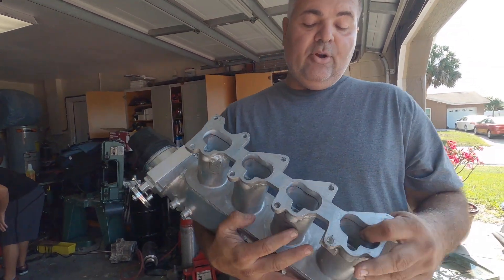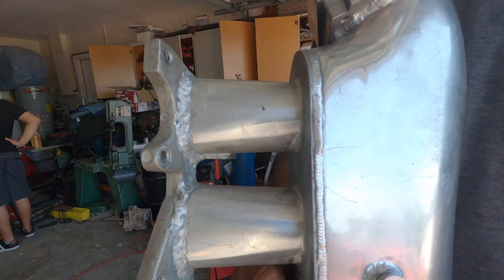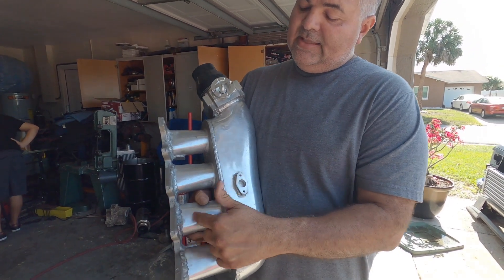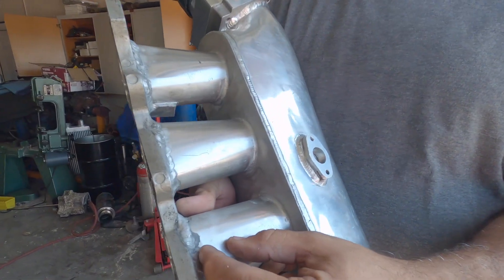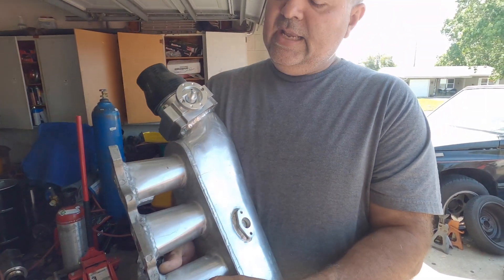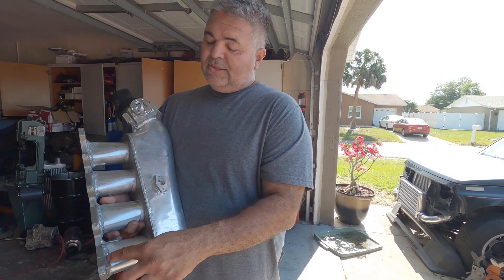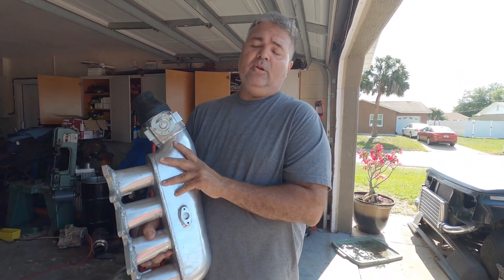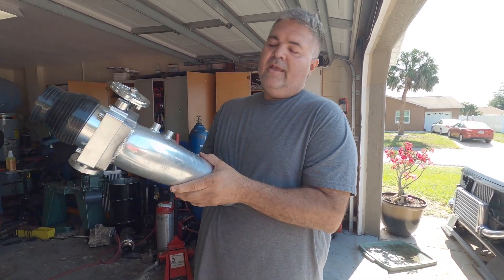We already welded the flange — this is the OEM flange for the Tiburon welded to the intake. These runners are a little bit longer; we took like an inch from each runner because they were too long, and if you put the intake like that it's going to hit the firewall. So right now it feels really good — it's about an inch between the firewall and the intake.